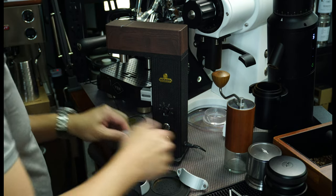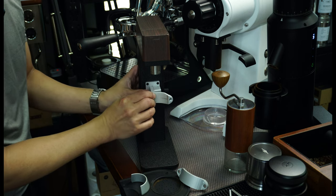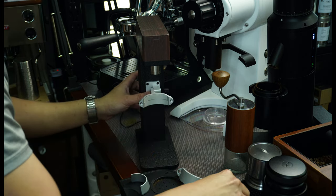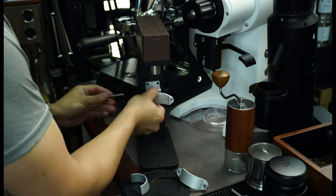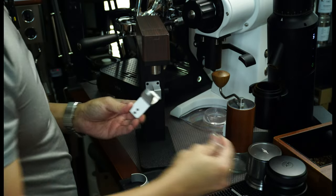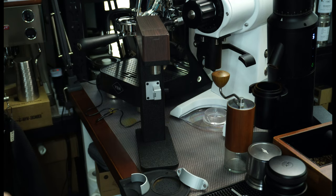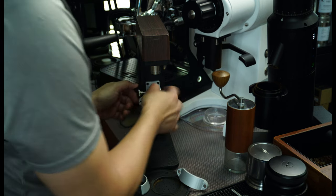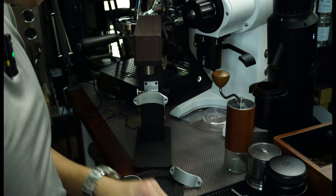I believe this one slots in this way, and I think the screw here is for you to adjust. Let me see — I believe this is where it goes through. Whether this one goes through... nope. Or is it the smaller one? Yes, it is the smaller one. Okay, so let's see whether it works. Let us read the instructional manual — the CNC is actually pretty well made.